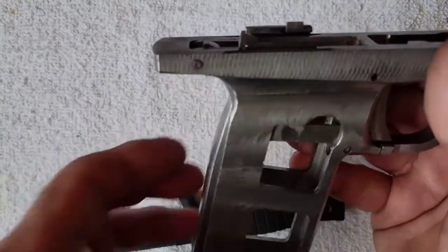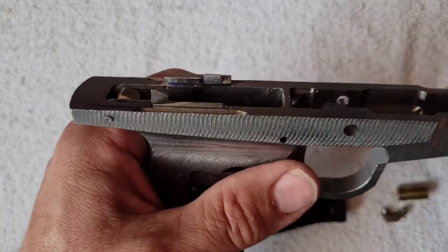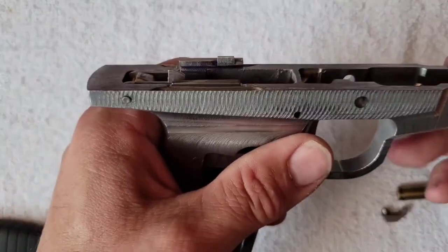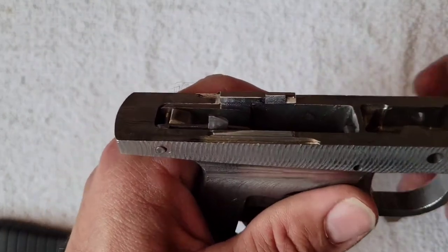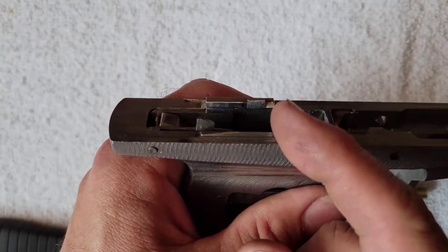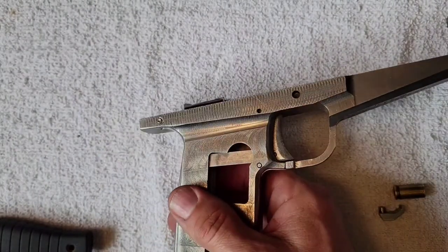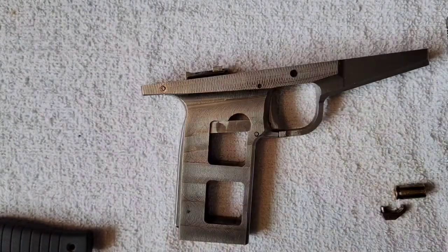The thought there was to take advantage of the higher velocity of the slide earlier in its recoil cycle, rather than at the end of the travel.